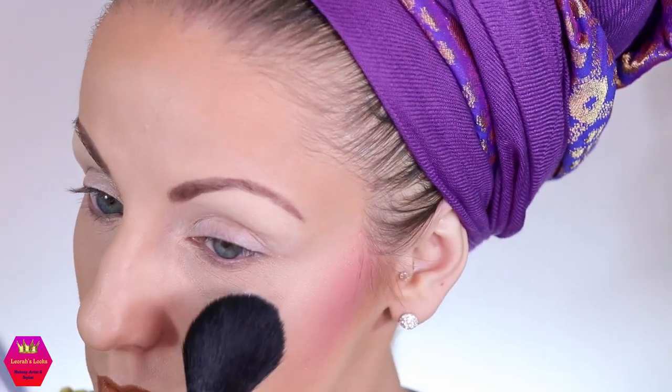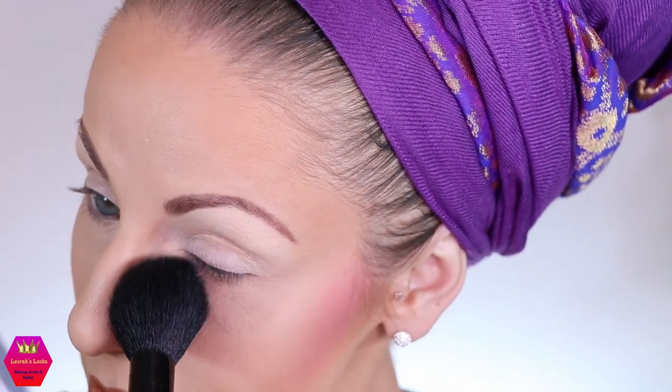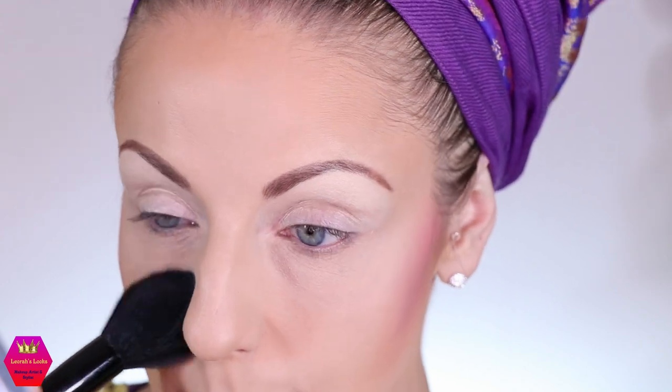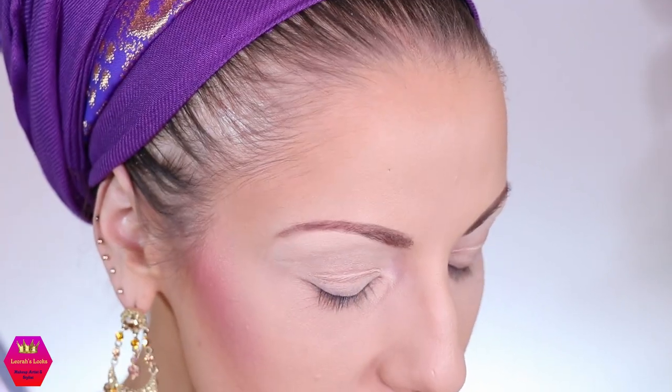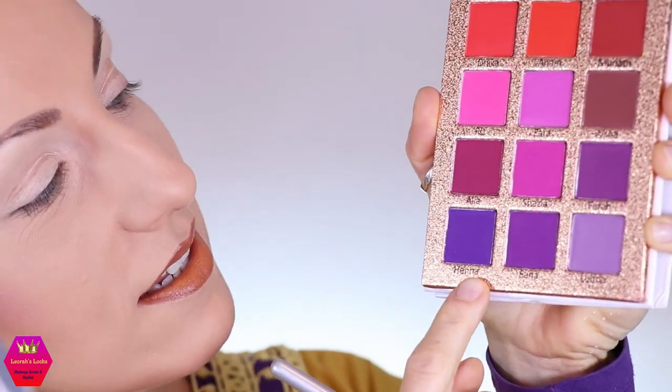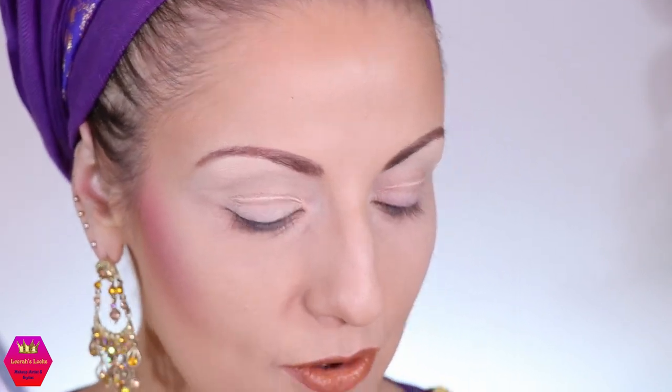We're going to zoom in and go right into it. I'm going to start by protecting my under-eye area a little bit. I'm not sure about a cut crease — I feel that looks so much nicer with shimmers. Anyway, I think I want to keep the eye area above the crease in those cool tones, and the lid space I'm maybe going to do in the warm tones. I think that might be a nice idea.